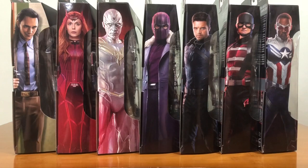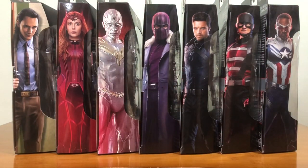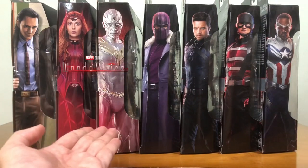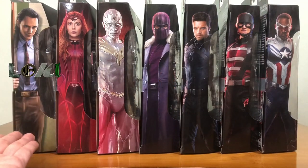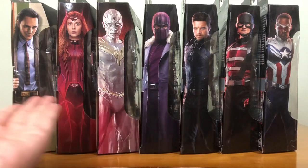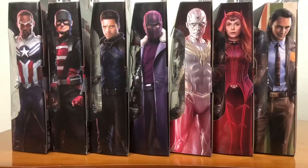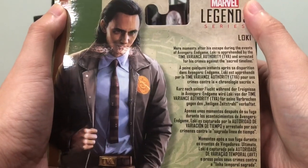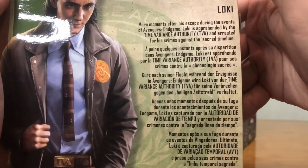First of all, let's take a look at all the boxes together — wow, this looks very good. I'm just impressed by the pictures chosen for each box. This is the Disney Plus Wave, which means the TV series are all on Disney Plus. We have WandaVision, Falcon and the Winter Soldier, and also the upcoming Loki. The other side of the box is basically the same pictures.